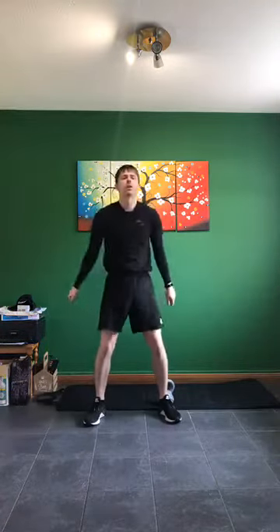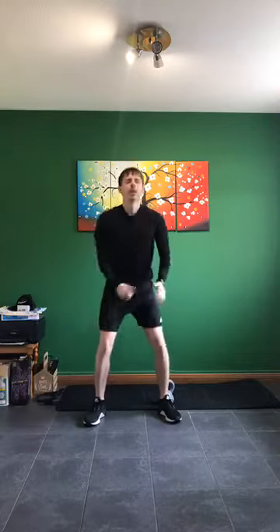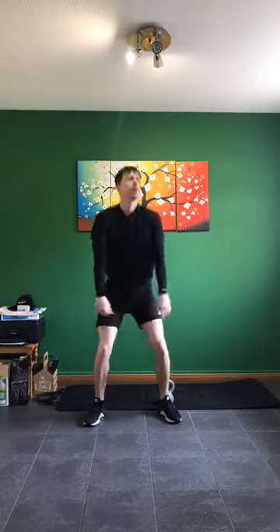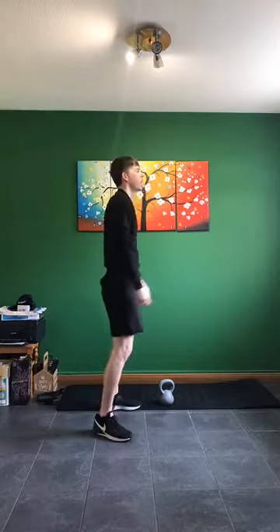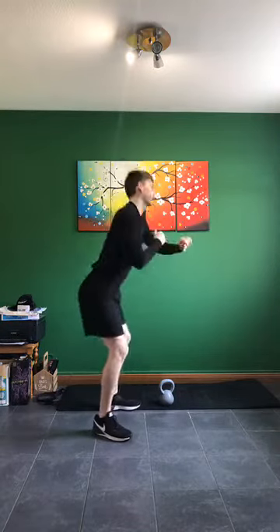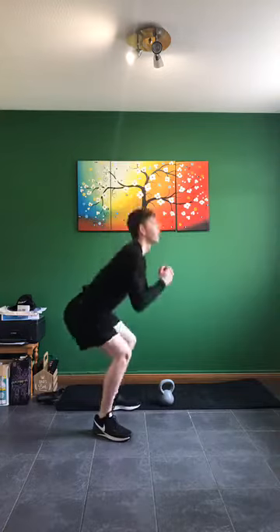Legs are wide — down we go with squats. Down nice and low, as low as we can, keeping that chest up. 10 seconds to go — lower as we can on that squat, squeezing through the bum at the top. Butt kicks next in three, two, one — relax here.